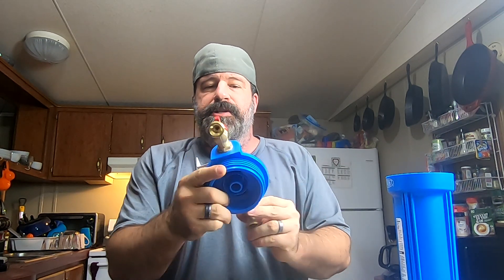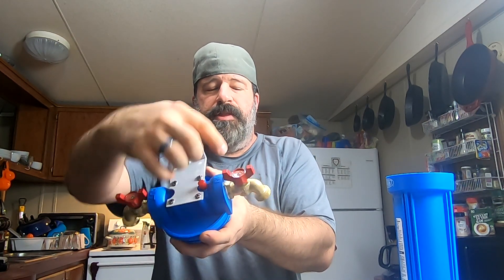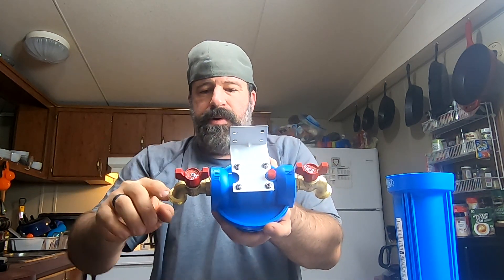I'll tighten that up. You would probably want to use a wrench normally, but as you can see there are no more threads showing — I cranked it in there by hand. So now this is our unit. We take our water and run it to the inlet with a hose, and then where it says 'out' we take that and run it to the washer.